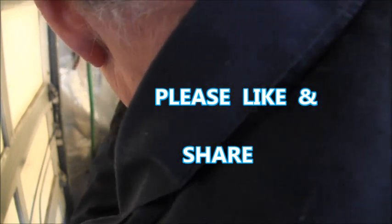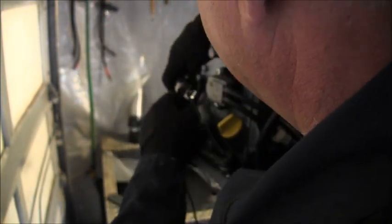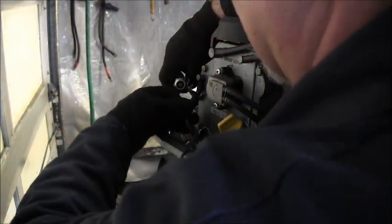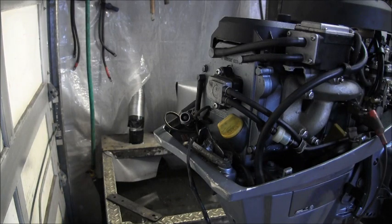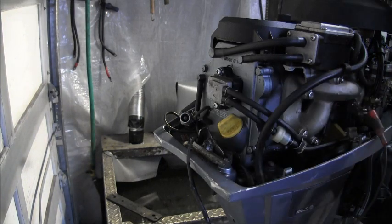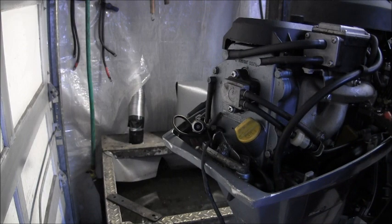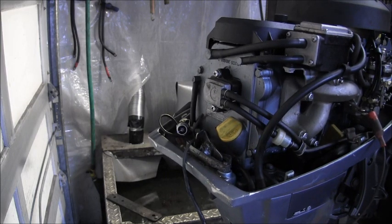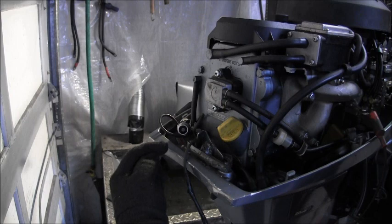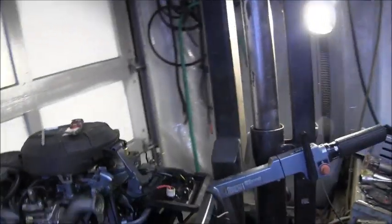And let's see about the top. Something ain't right there. There — that felt better. Get this where you can see a little better. Should be pointing kind of right at ya. Look right in here to see if we can get sparky on the top. We should. Woo hoo — sparky top and bottom! We got some sparky. So we got kill wire problems.